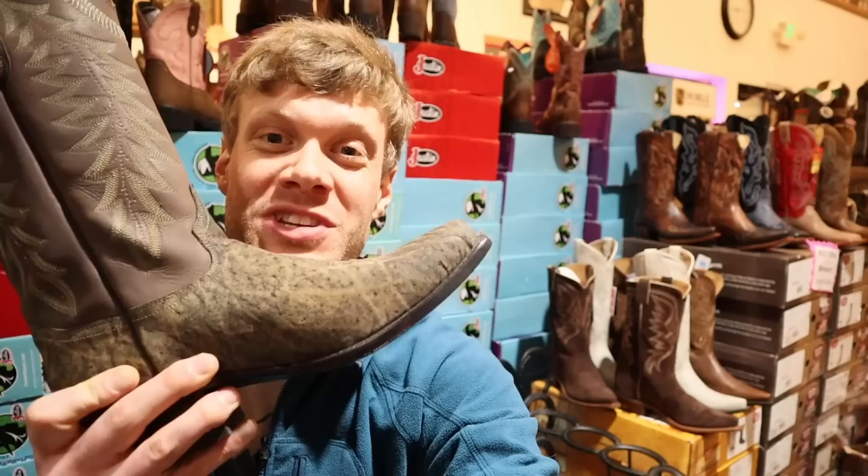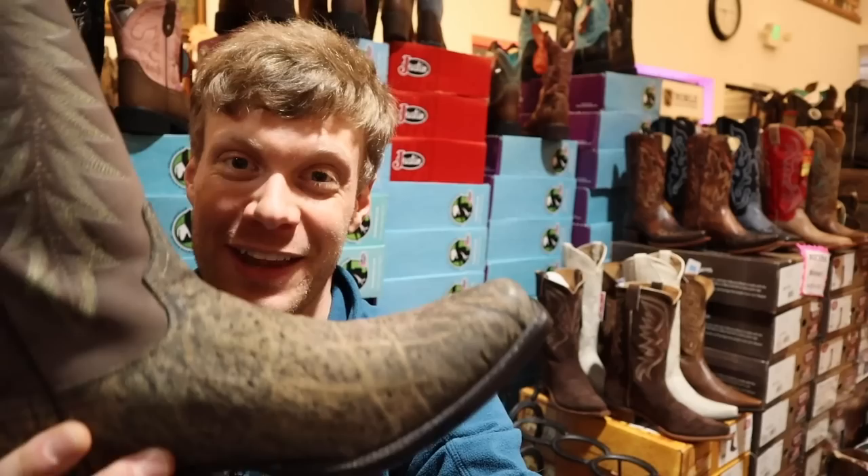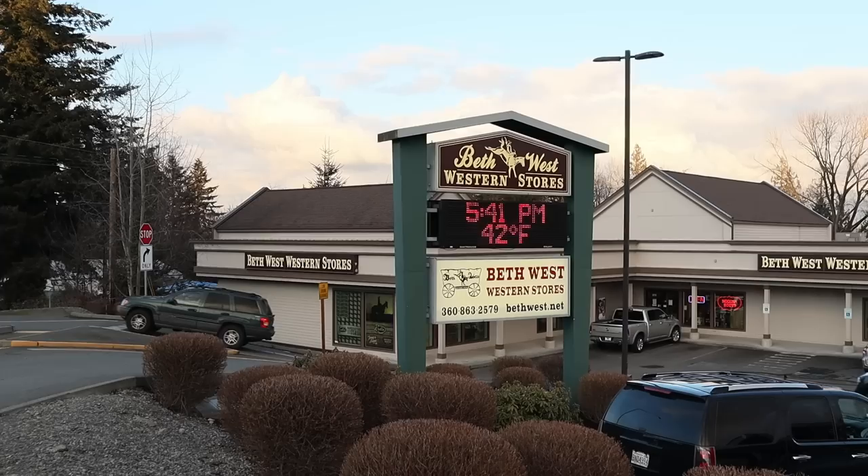Hey guys, Jeremiah Craig here. Today I am pretty much trying on my dream boot — I've been wanting to try elephant skin for the longest time. So today we are reviewing the Tony Lama elephant skin, model 6060. Oh my gosh, guys, I'm so excited, let's get into it.